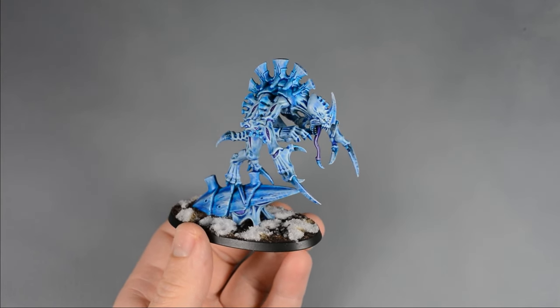I applied generous amounts of textured paint to the base using an old brush. Before the paint dried, I sprinkled on some coarse gravel and fine sand. After the textured paint dried, I painted the base with Rhinox Hide, followed by a dry brush of Steel Legion Drab. I base-coated the rocks with Dawnstone, followed by a wash of Agrax Earthshade. I painted the rim of the base with black, and then applied patches of dead static grass with superglue.